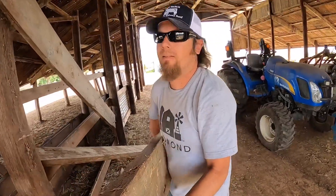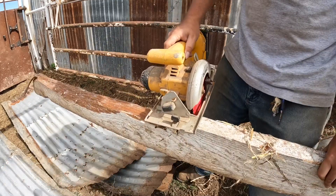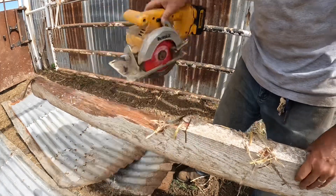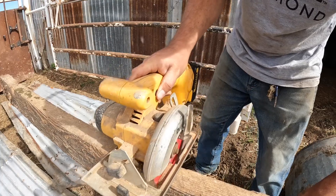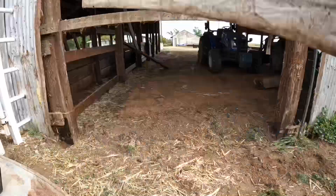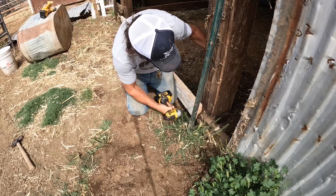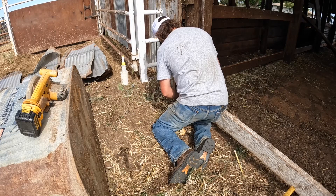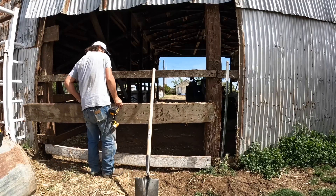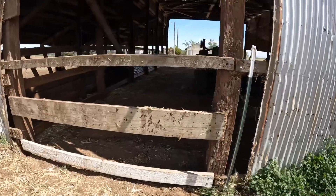And there we go. I think I'm pretty much done with the framing portion of this project, if we can even call this framing.